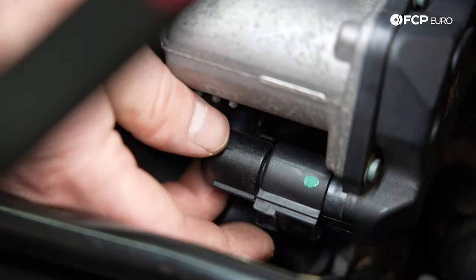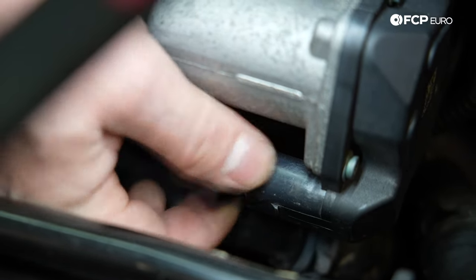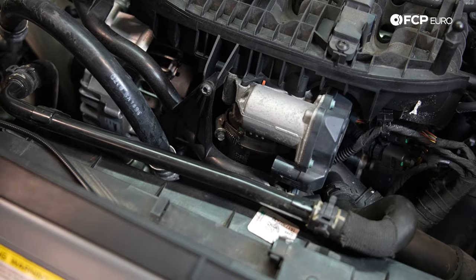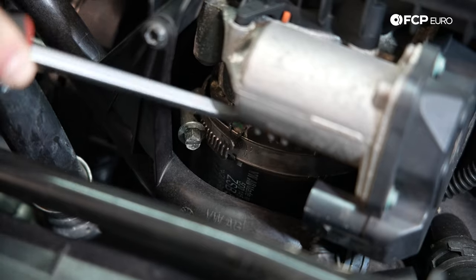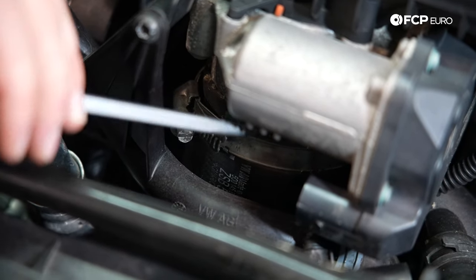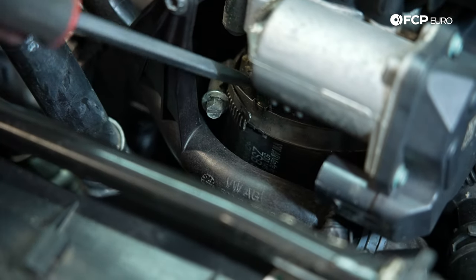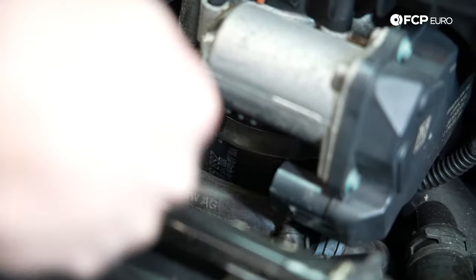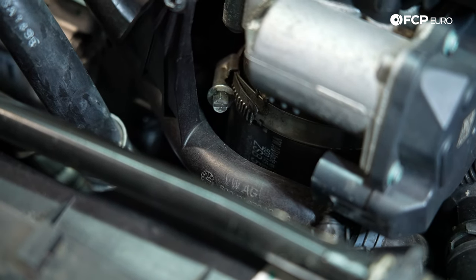Now we're going to undo the seven millimeter to the throttle body, then unclip the throttle body connector — push it in, hit the tab, and pull it out. Move the harness out of your way. I'm going to use a 90 degree hook pick on the throttle body pipe and move it around to get some of the dirt and debris out, so when we raise the vehicle we can slide this pipe out easier from underneath. Be careful — you don't want to puncture it.